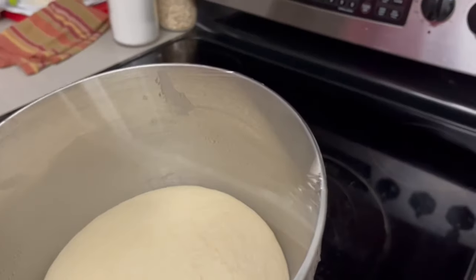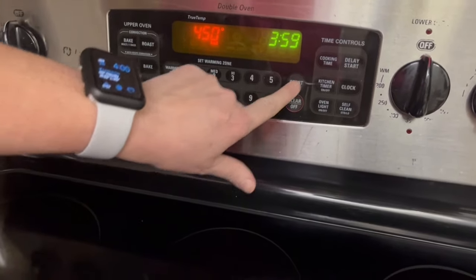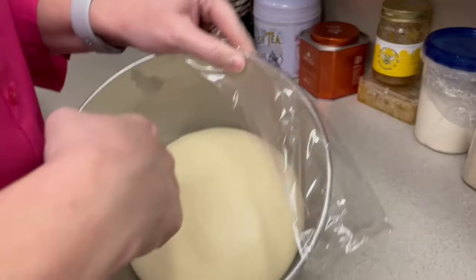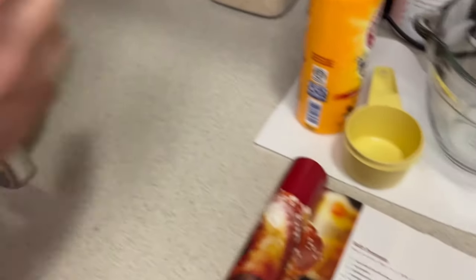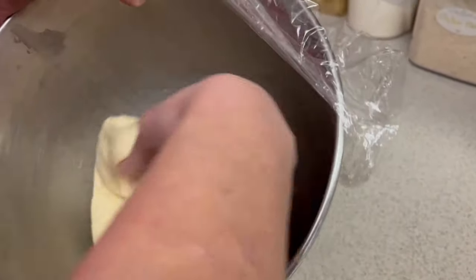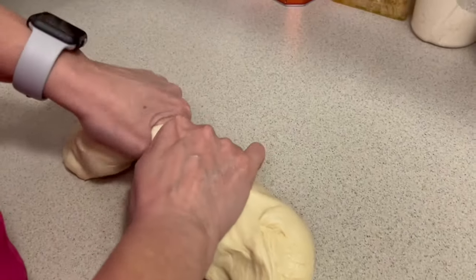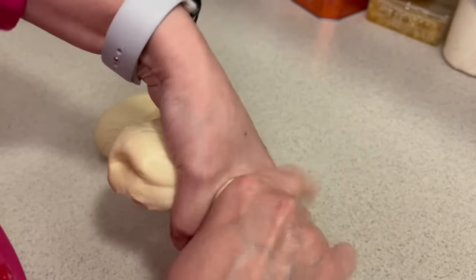The dough has doubled in size. Now we're going to set the oven to 450°F. My water is boiling in my kettle. We're going to punch this dough down — that's so satisfying! Now we're going to divide this dough into eight portions. You can use a scale to make sure they're exactly even, or just eyeball it like I do. I'm going to divide it roughly in half and then eyeball from there.